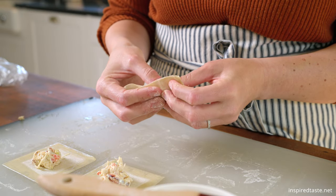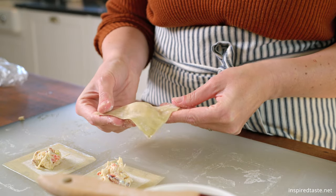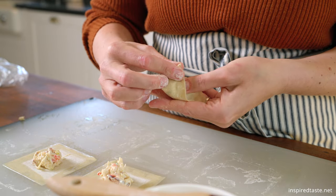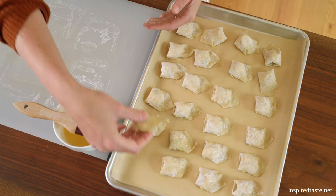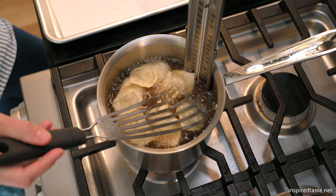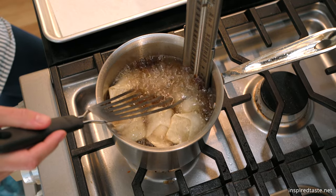Place the wonton down onto parchment paper and repeat until all of your filling is used. As you are folding, ensure that you seal each wonton well so that the filling does not come out during cooking. Crab Rangoon really are best when fried. For baking or air fryer tips, see the article on Inspired Taste.